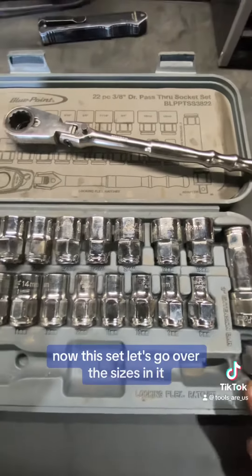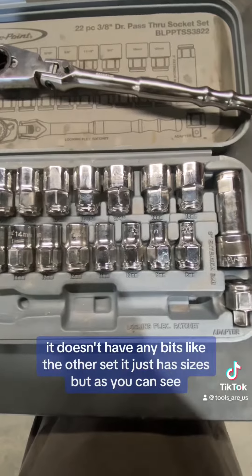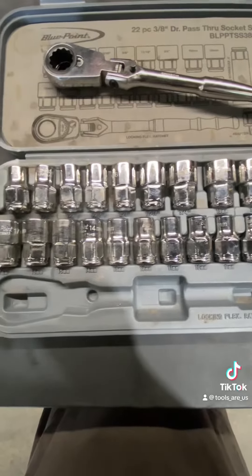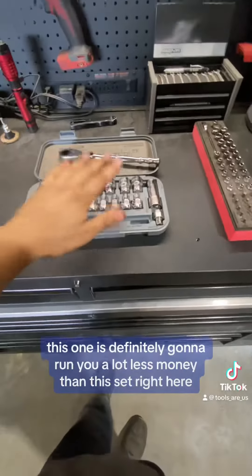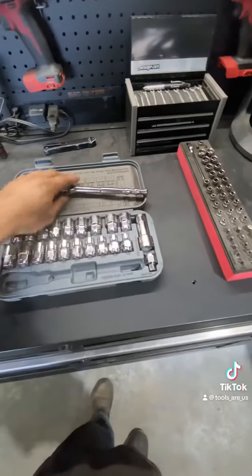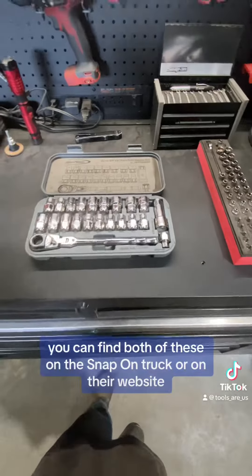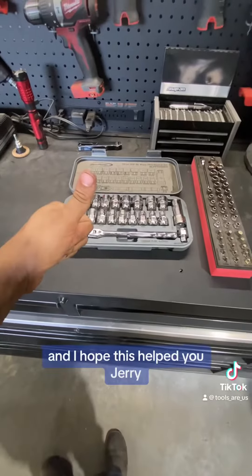Now this set, let's go over the sizes in it. It doesn't have any bits like the other set. It just has sizes, but as you guys can see, there's the sizes. So this one is definitely going to run you a lot less money than this set right here. You guys go give them both a look — you can find both of these on the Snap-on truck or on their website. Everyone have an amazing day, and I hope this helped you, Jerry.